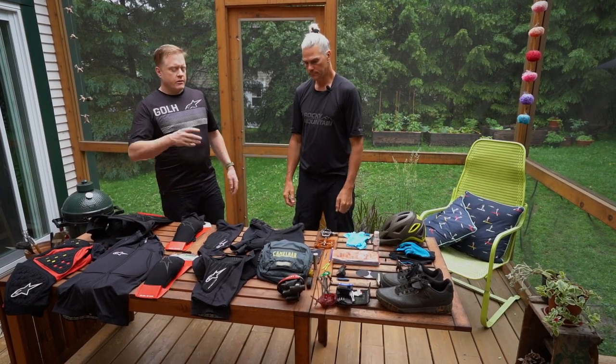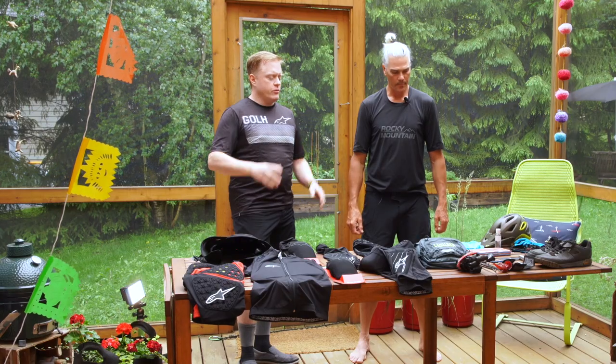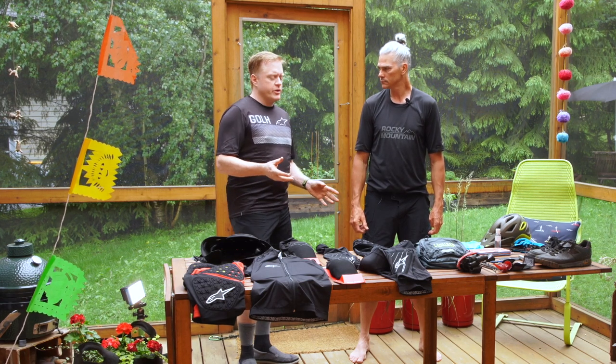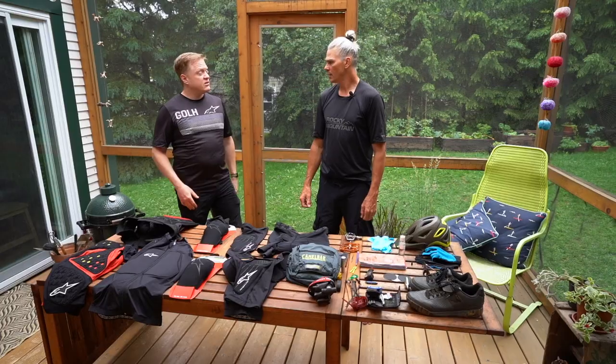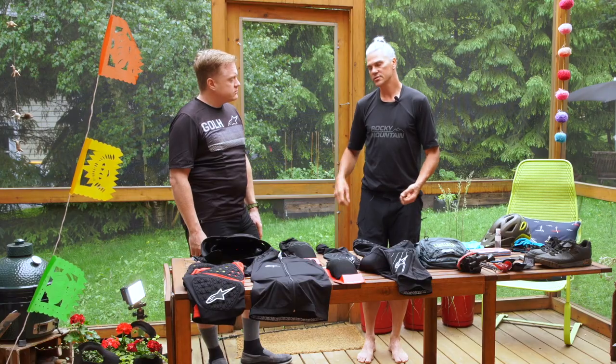So you've brought along your kit — your tools, first aid stuff — for whatever circumstances you might come across. But in terms of riding, when you go out and want to be confident and you know the terrain you're riding, how do you dress?